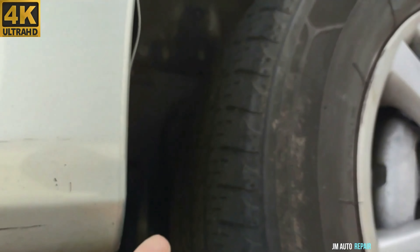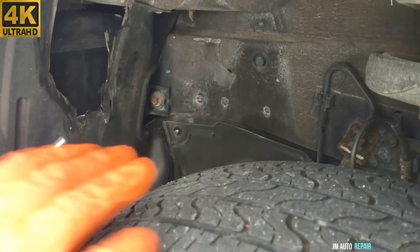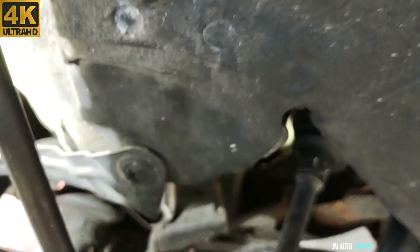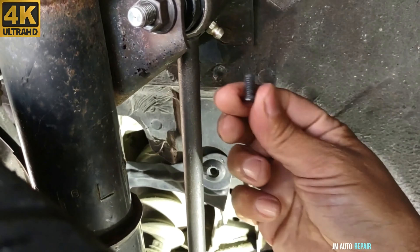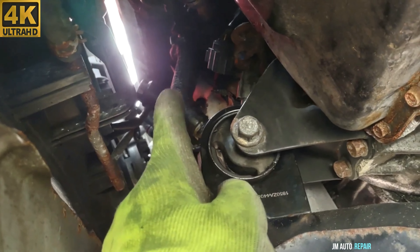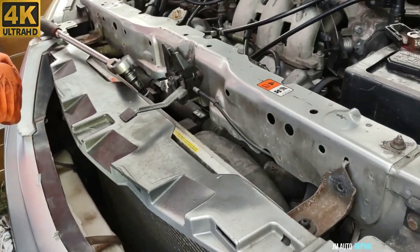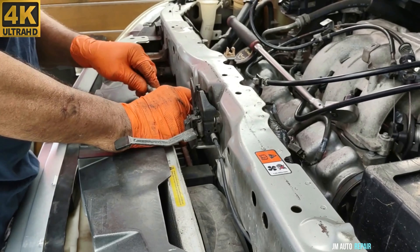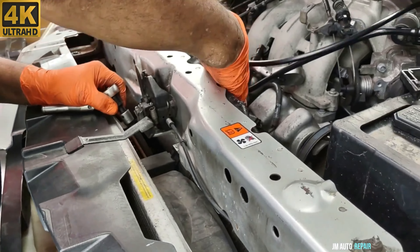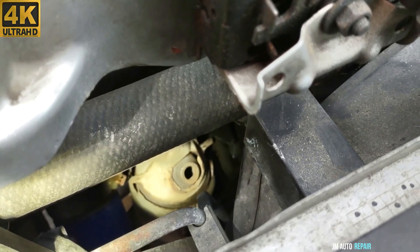On this side on the dash, there's one right there and another one here. That looks like a clip — it seems like it's coming out. And there is the sensor right there. We already put the socket on it, and we're going to get it out from the top of the engine. Now we're going to take out the sensor, and there is the hole right there.